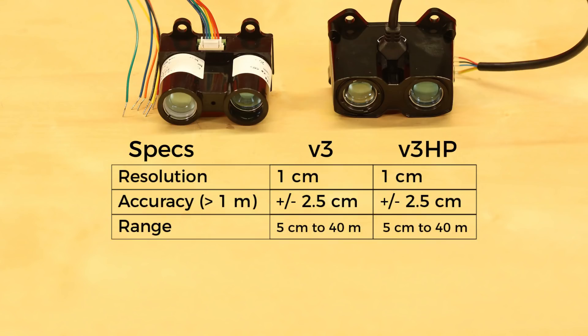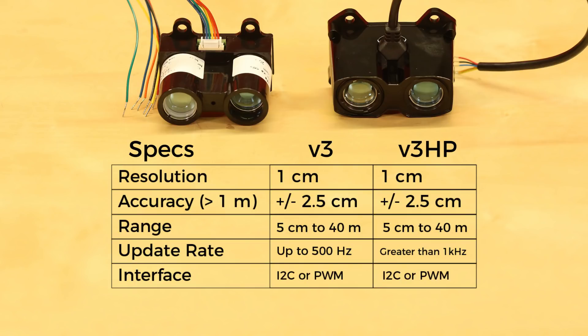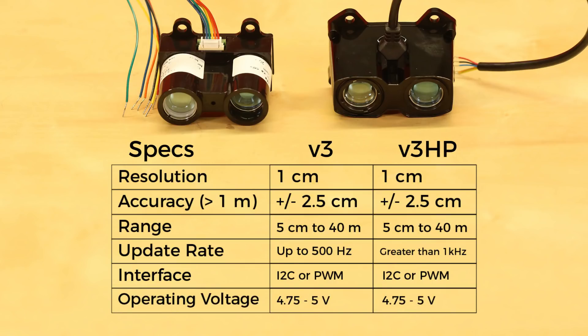They both work out to about 40 m. However, the V3 HP can sample faster at rates over 1 kHz, whereas the V3 is limited to 500 Hz. Both can communicate over I2C or pulse width modulation, and both need about 5 volts to operate.